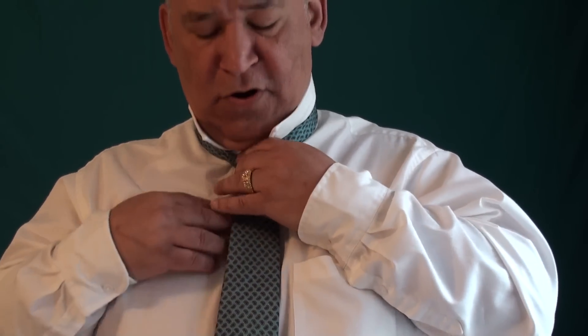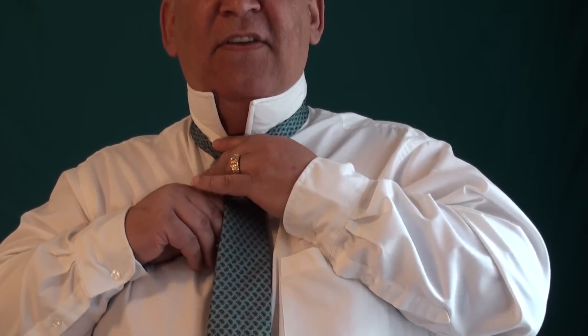And we have our full Windsor tie knot. I hope this video on making a full Windsor tie knot was helpful to you. Thanks for watching.